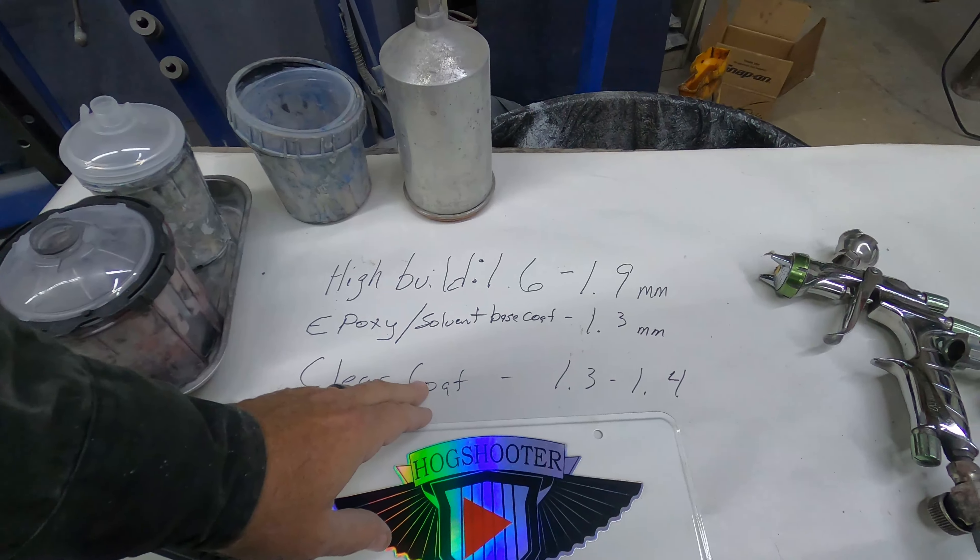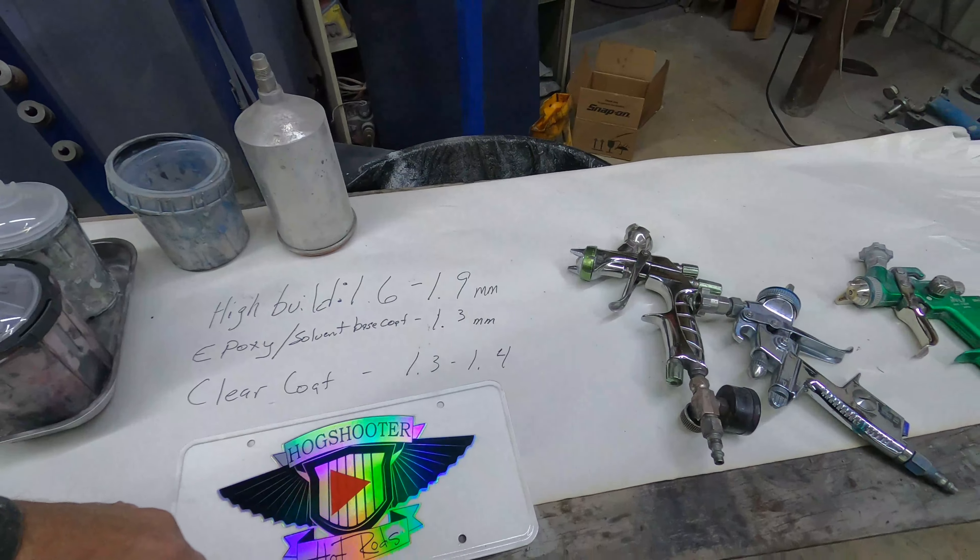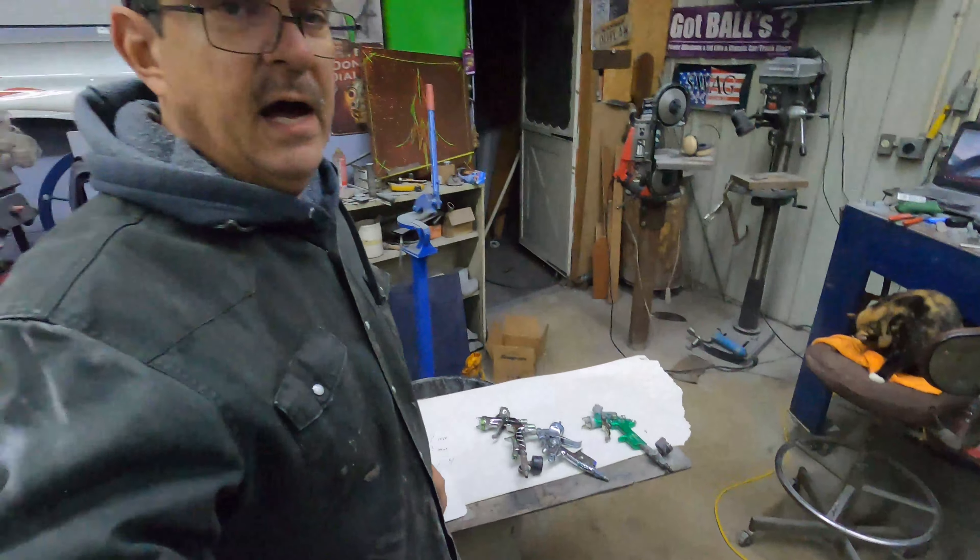For clear coat I go with a 1.3 to 1.4. I know guys — ask 10 people and they'll tell you 10 different ways. I've done this all my life and that's kind of the setup that I use, and it works for me.